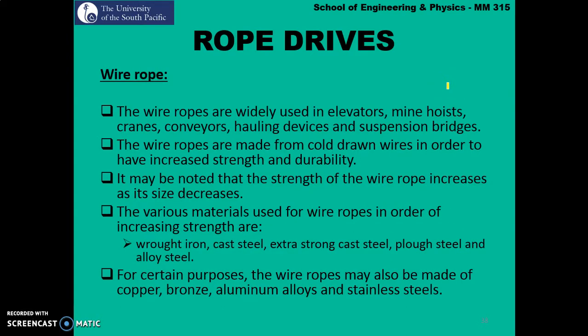Wire ropes are widely used in elevators, mine hoists, cranes, conveyors, holding devices, and suspension bridges. They are made from cold drawn wires to have increased strength and durability. Notably, the strength of the wire rope increases as its size decreases — so if the cross-sectional area decreases, the strength increases. For example, in a suspension bridge like the Golden Gate Bridge, the cables consist of small wires bundled together; smaller cross-sectional area wires can cater for greater loads.